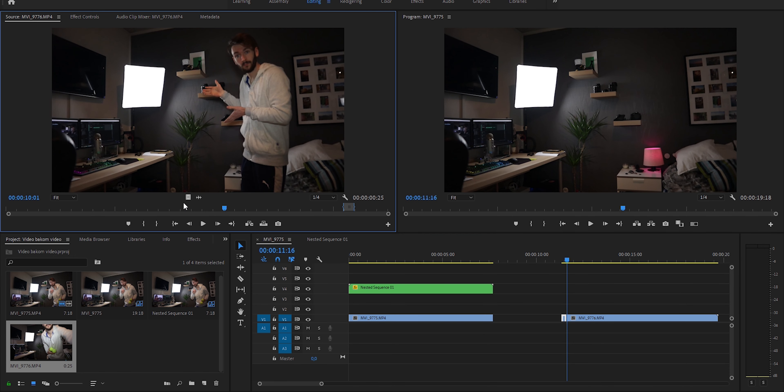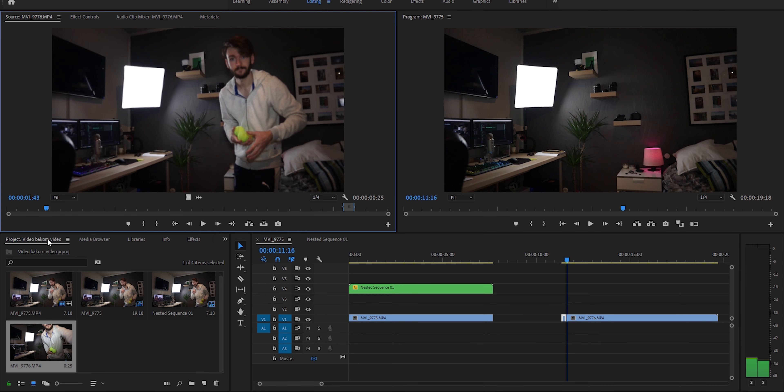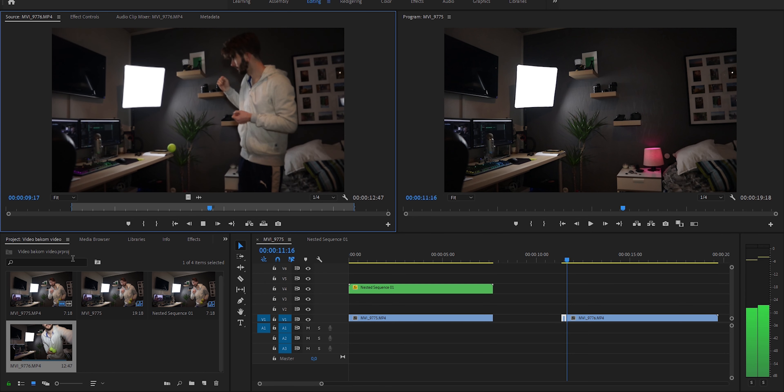Empty is always good — place that somewhere in the middle, right-click, add frame hold, and just max that clip out. Then I want to have the part where I toss the balls.